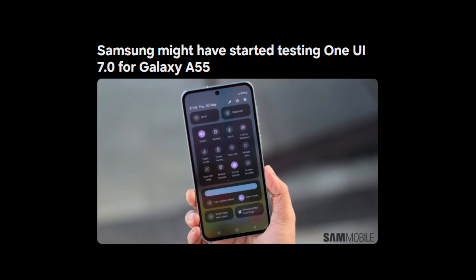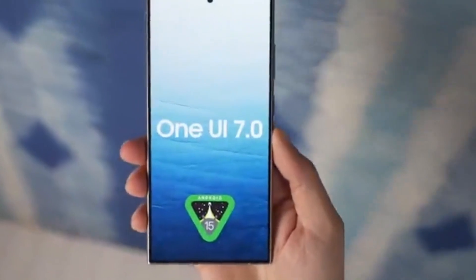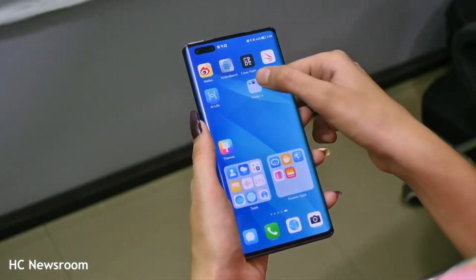Samsung has been hard at work developing the Android 15-based One UI 7.0, which promises to bring a slew of new features, design improvements, and various other changes. Over the past few months, Samsung has been diligently testing this new software on several of their devices.